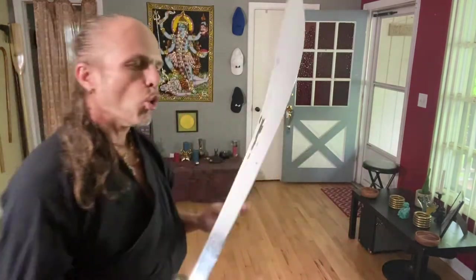Shaolin broadsword — a very old weapon. The key quality to cultivate is fluidity.